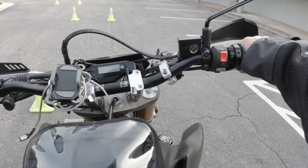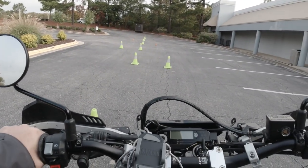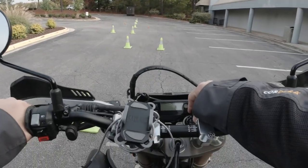Front wheelies — if the front wheel leaves the ground, the candidate fails to execute the maneuver and we can't give them another opportunity. So no wheelies. Ready when you are.